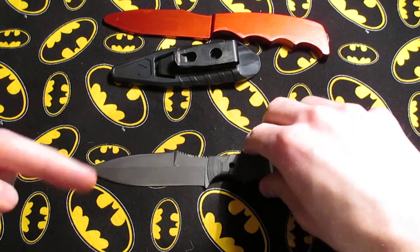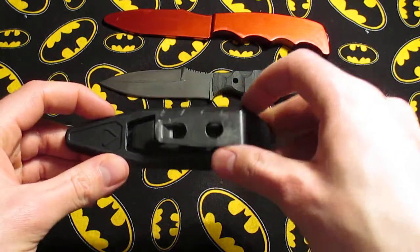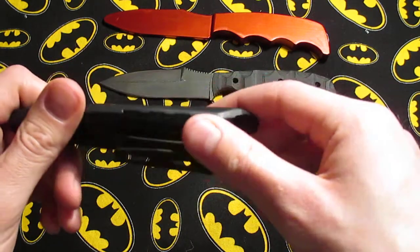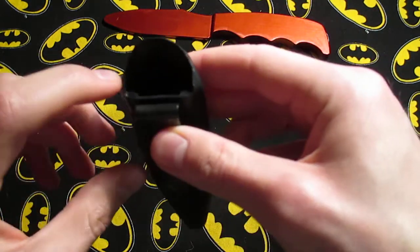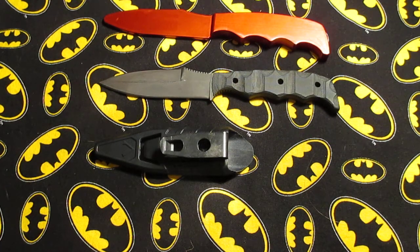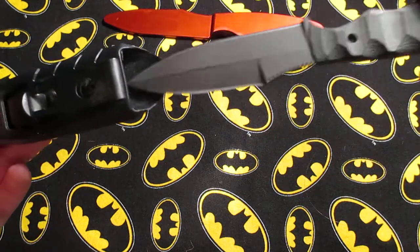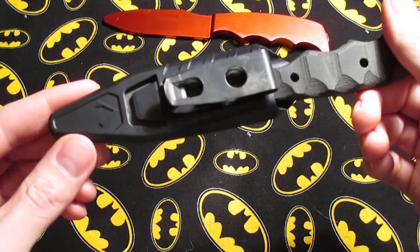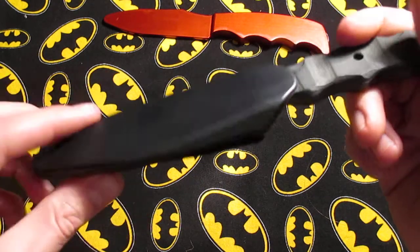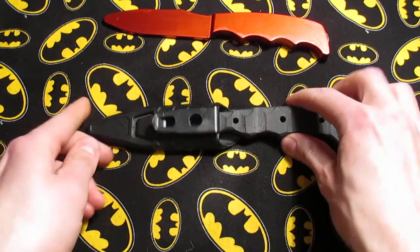Back to the sheath — Dynamis Alliance had offered a limited edition orange sheath, same exact material as this plastic. There's a company called Blade Rigs that can make a very similar sheath where it can be ambidextrous and done in kydex. They can do the front one color and the back a different color, or pretty much any color combination you can think of if they have it in kydex.